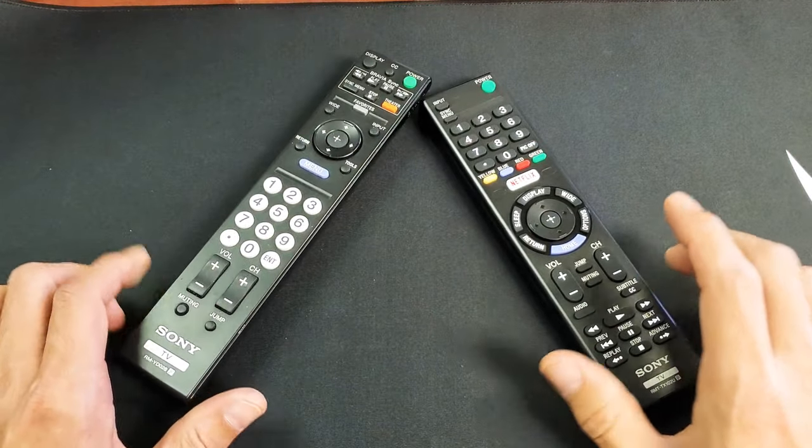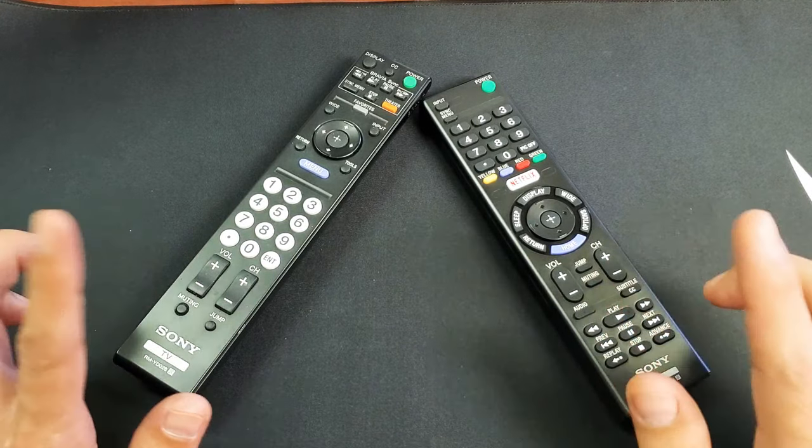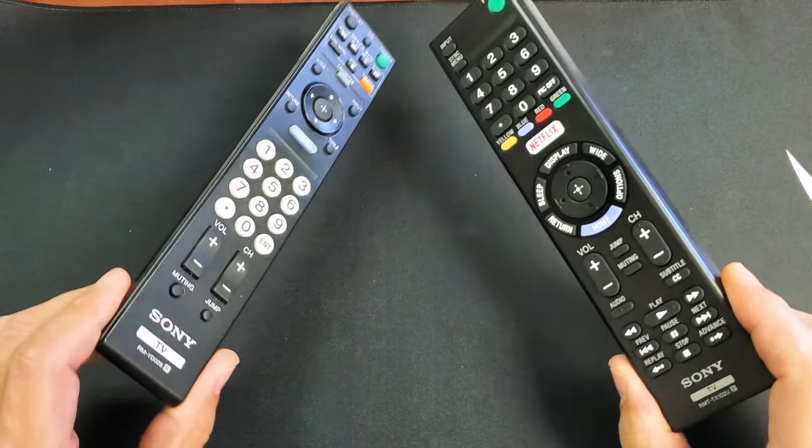50% of you guys will have your remote up and running before the end of this video. So very, very simple — it doesn't matter what Sony remote it is.